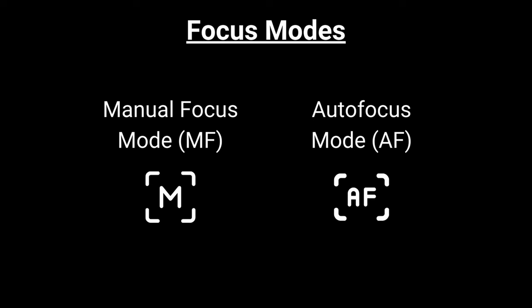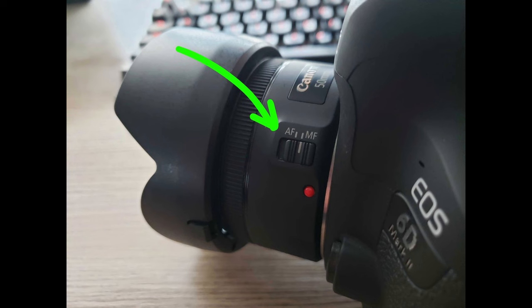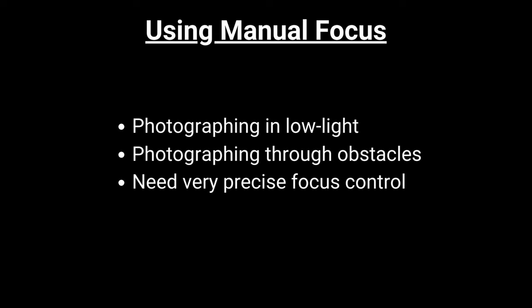In photography we have two main focus modes: autofocus and manual focus. Manual focus is used when you want to manually adjust the focus on your subject by using your lens's focus ring. Manual focus is often used when autofocus is struggling, such as in low light situations, when you want to shoot through an object, or when you need very precise control over your focus, like during macro work. Autofocus is used for pretty much everything else, and in my opinion should be the default focus mode you go to in your photos.